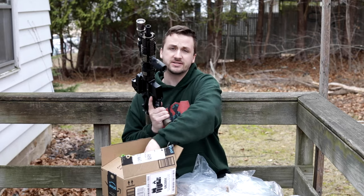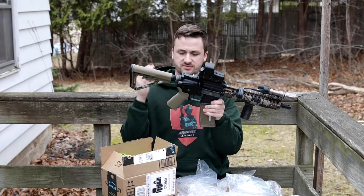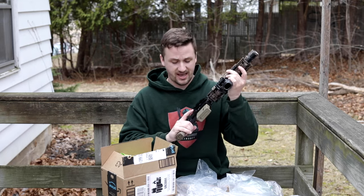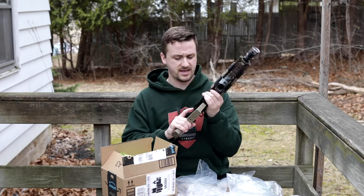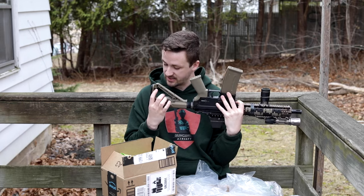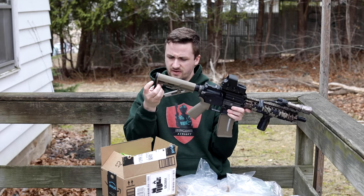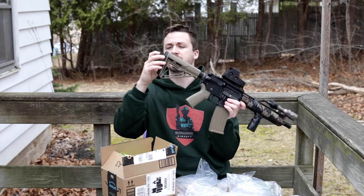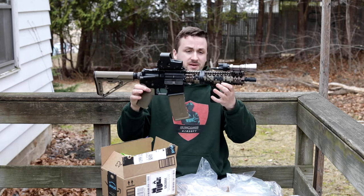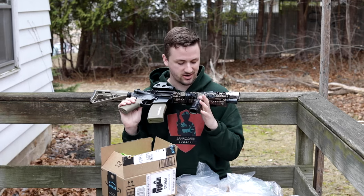Moving down to the grip, we have the PTS EPM enhanced grips - these are absolutely awesome. I love how beefy they are and they feel really really good in the hand. They fit my hands the best, as I have like medium man hands - I wear a large in Oakley gloves. Moving back to the stock, I'm not 100% sure what stock this is but it is wired to Deans which is way better. I think this might be one of the E-Bike stocks. It has easy access to the back to throw your battery in, running buffer tube lipos.